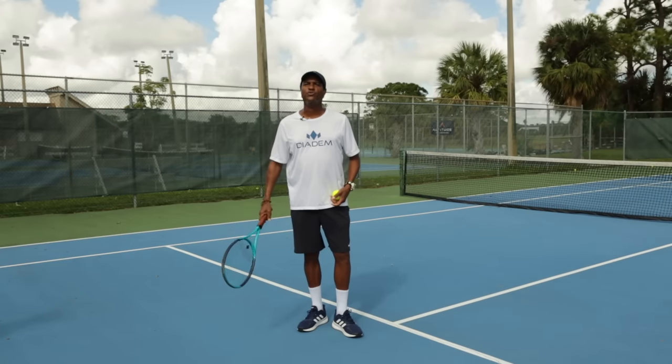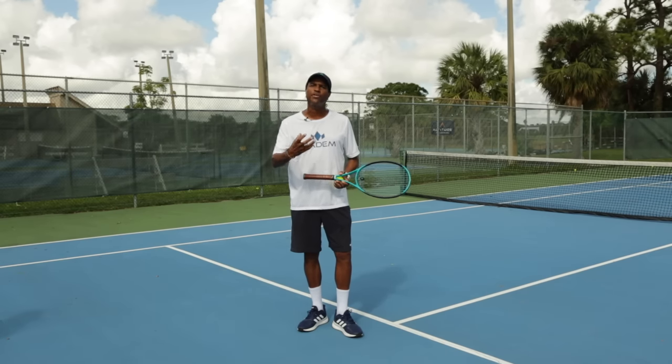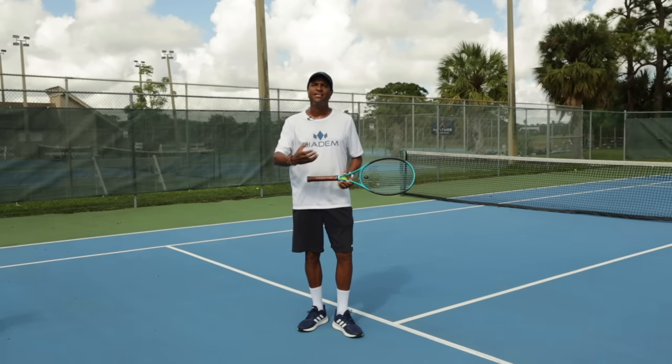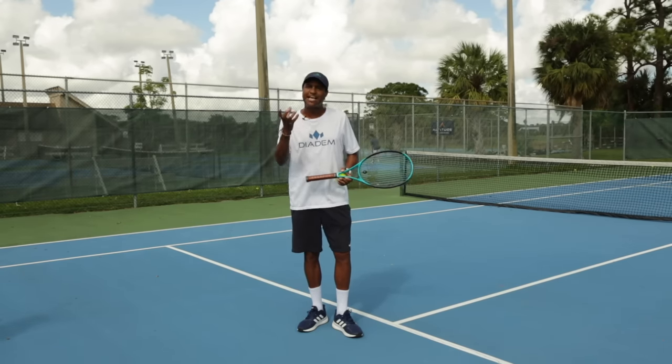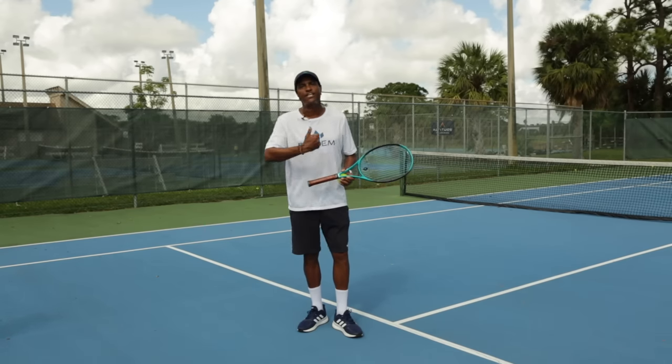I am Etienne Dumas, also known as Coach ET. What we are doing today is a progression of serving — an interesting way of getting your timing and the correct technique as you're serving. The key is doing it backwards, meaning we start almost with the finish and then go to the beginning.